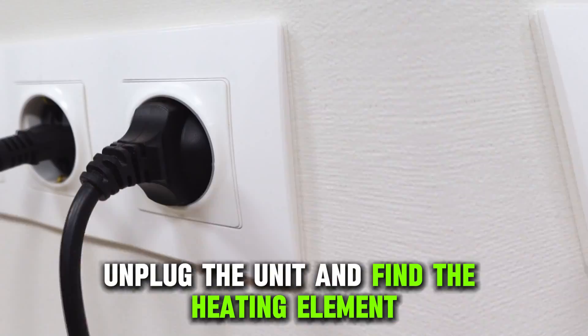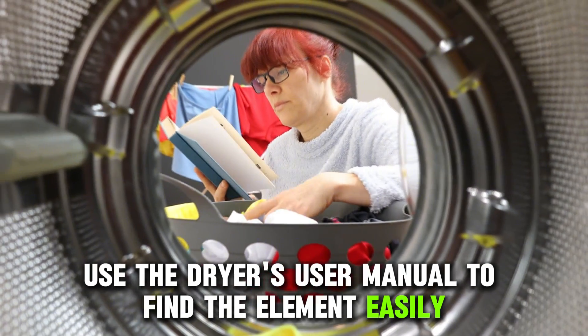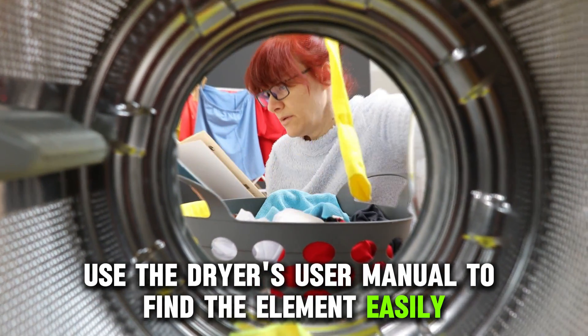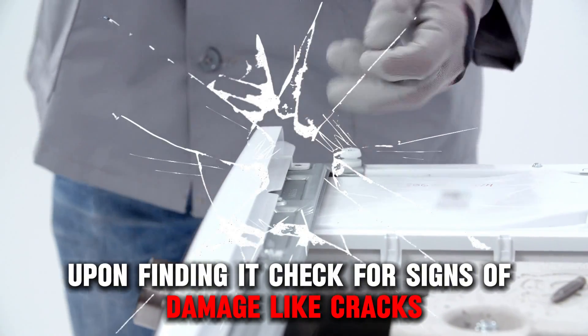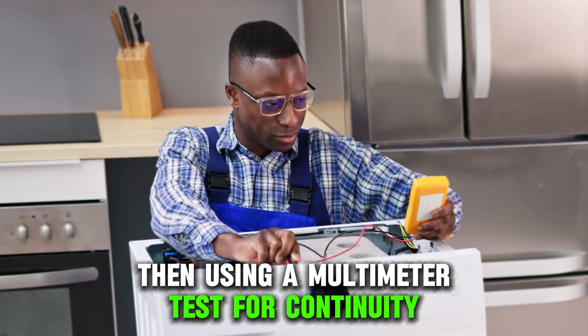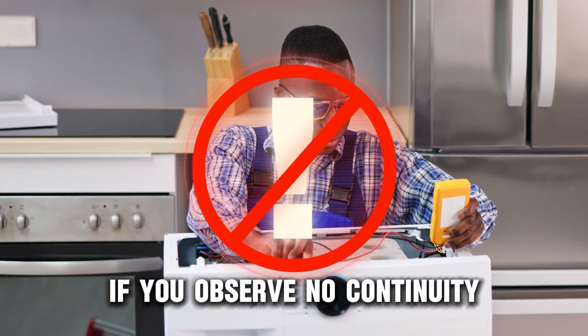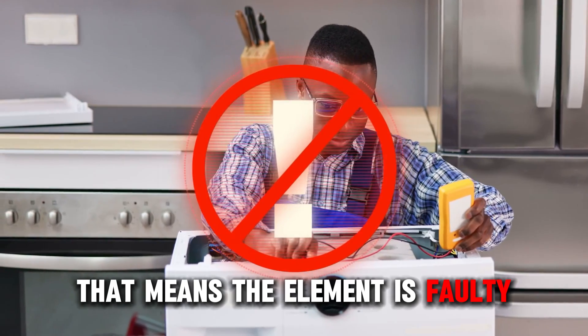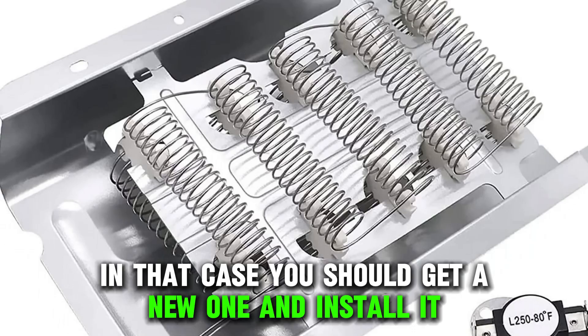To fix this, unplug the unit and find the heating element. Use the dryer's user manual to find the element easily. Upon finding it, check for signs of damage like cracks. Then, using a multimeter, test for continuity. If you observe no continuity, that means the element is faulty. In that case, you should get a new one and install it.